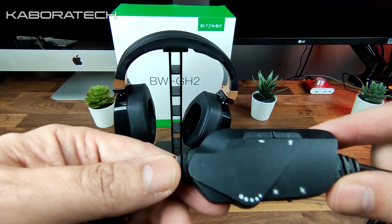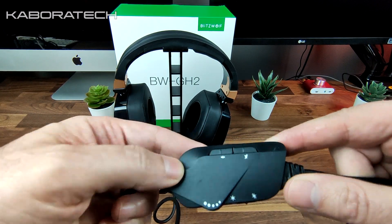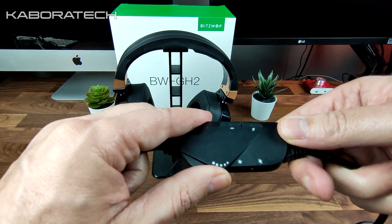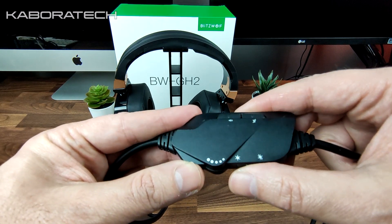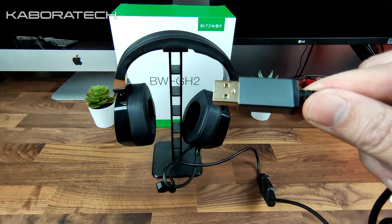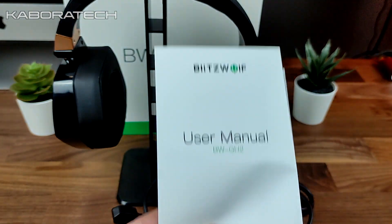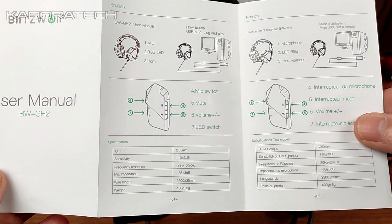So this is the control unit: we can mute, increase the volume, and enable or disable the RGB lights. The connection is USB. Inside the box you can also find the usual user manual.